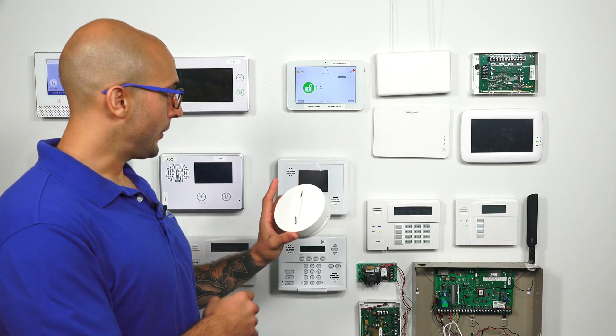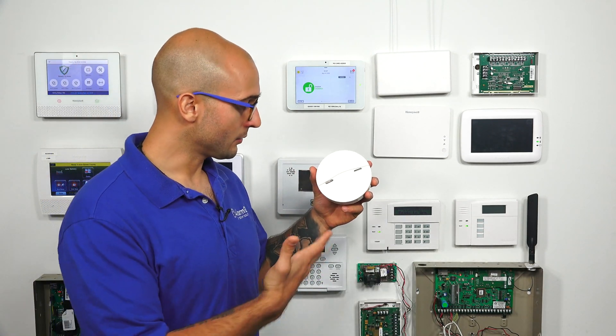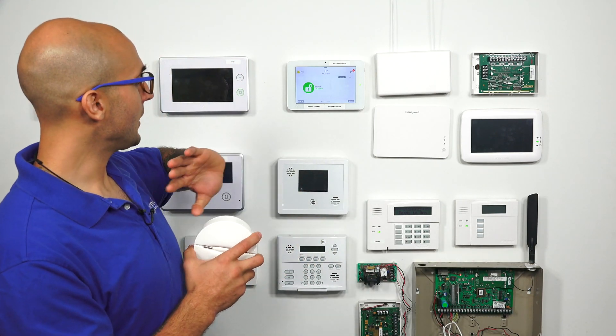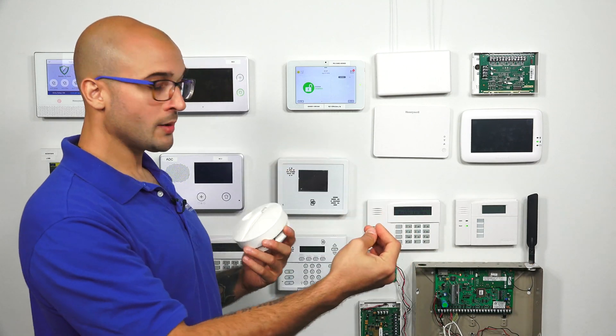Right here we have our PowerG smoke detector. It looks like any other smoke — nothing really stands out that's going to tell us it's a PowerG. And right here we have our Qolsys IQ2 system. Now, PowerG devices, as they are encrypted, when they program to a system, they marry with that system.